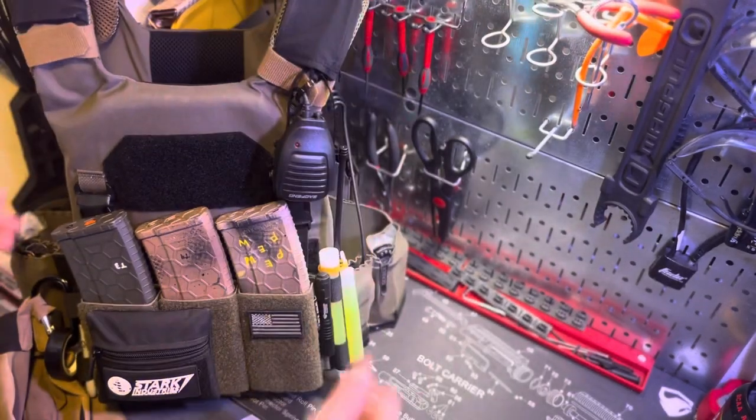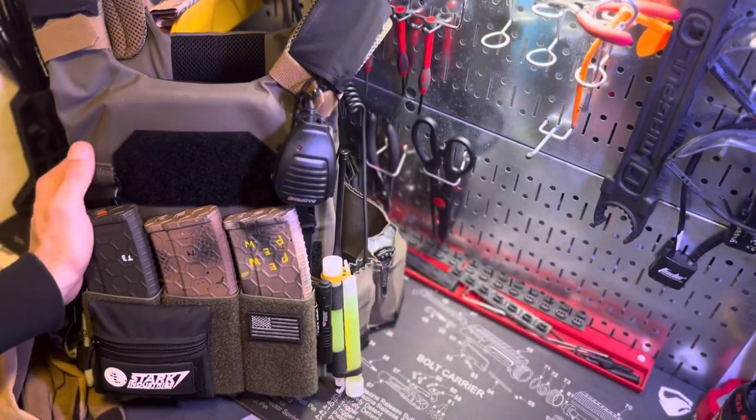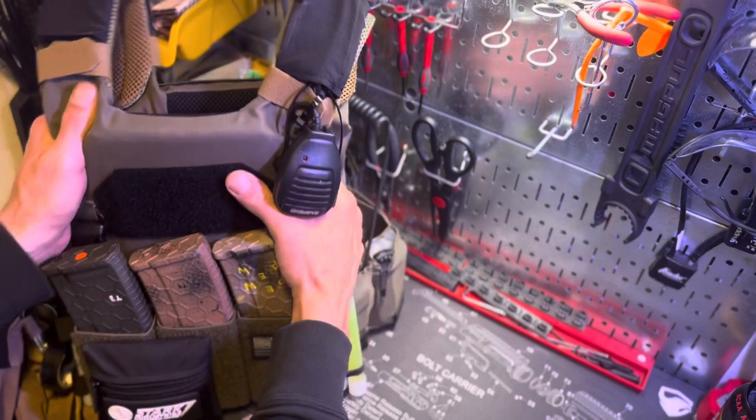As far as the plate carrier, it's the AC1 from T-Rex Arms. The plates I'm running are HESCO L210s. The gloves are Magpul gloves, and I'm running some electrical tape and have a Sharpie as well.